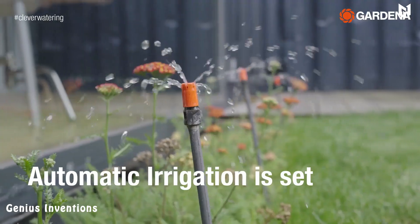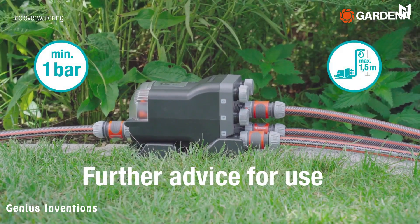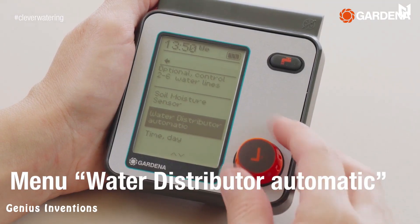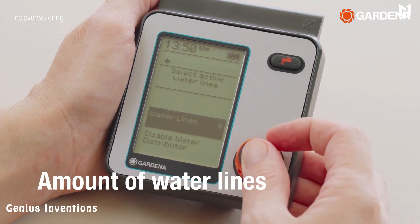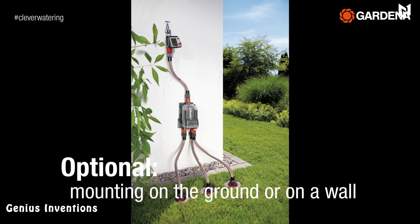All you have to do is attach it to your outdoor faucet using the included connector, connect the included hoses to the desired areas in your garden, and set the timer to the desired watering duration. The distributor will then automatically turn on and off according to the set schedule.